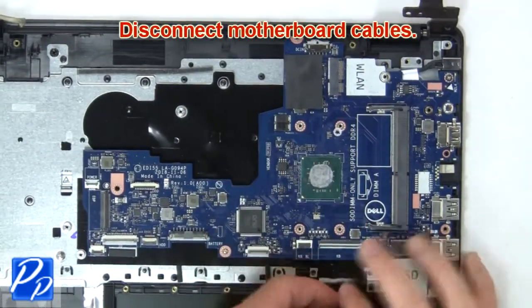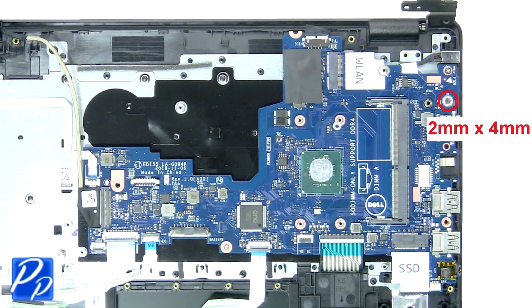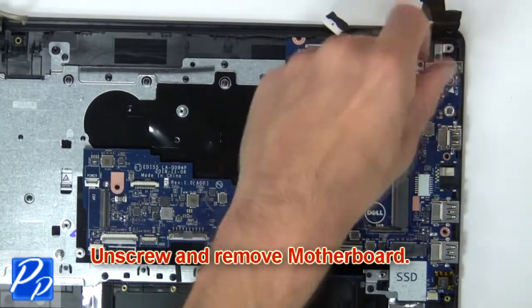Now disconnect motherboard cables. Next unscrew and remove motherboard.